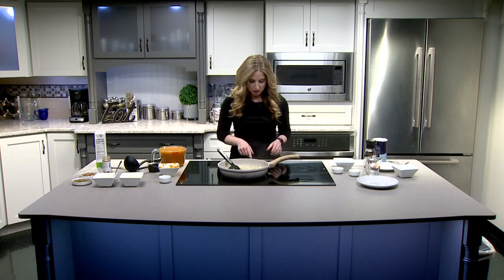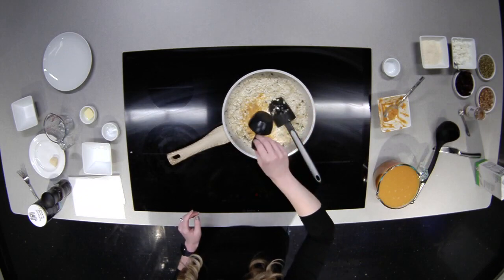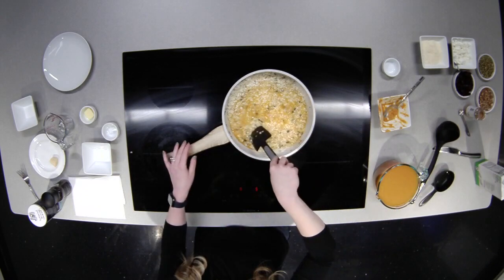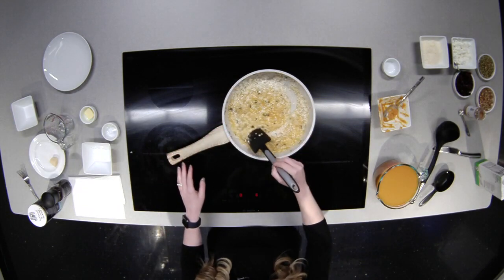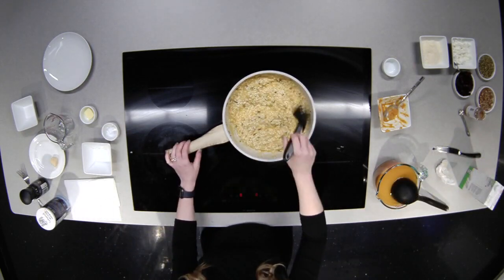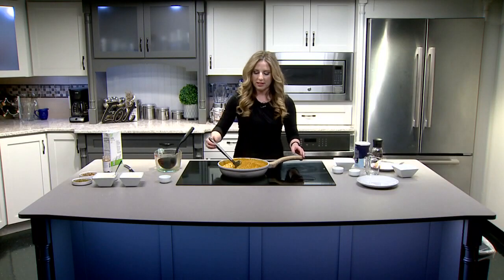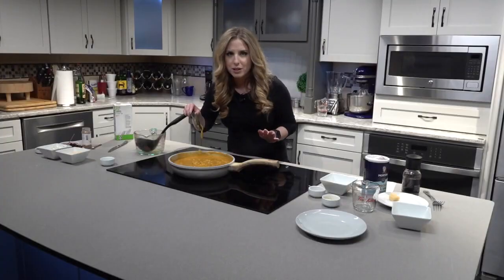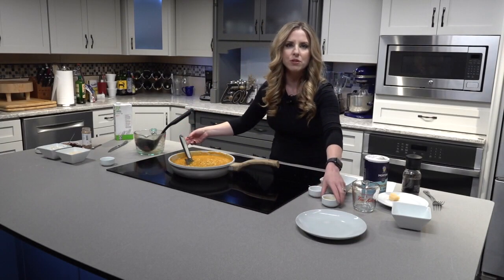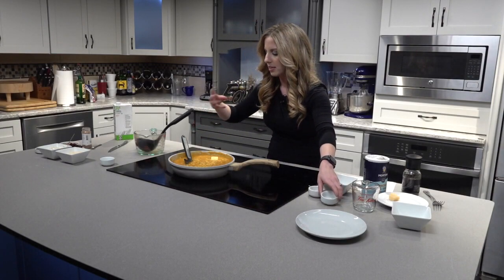Turn the heat down. You want medium-high heat to start, but at this point you want to cook this fairly low and slow. This is a labor of love. So we'll start with our first ladle — once the liquid's gone, you're going to add more, and then you keep doing that for about 20 to 25 minutes. Look at this — the creaminess. Trust me when I tell you, this is absolutely perfect. We're going to make it even better. There's already butter in here, but we're going to add a little more, because it just adds this glossiness and this additional sheen. We're going to mix that in.